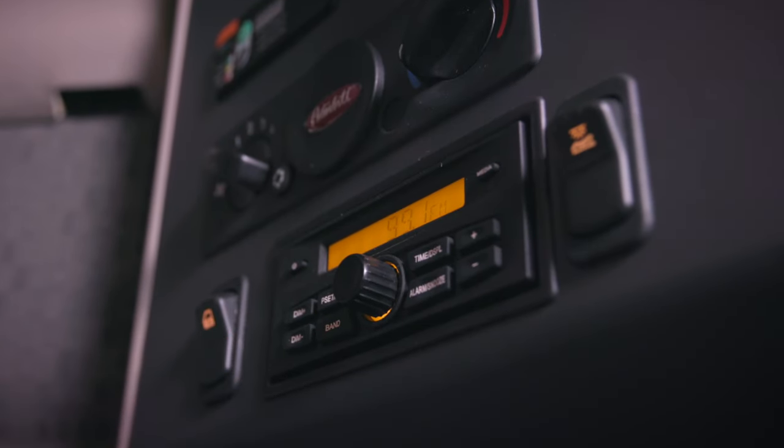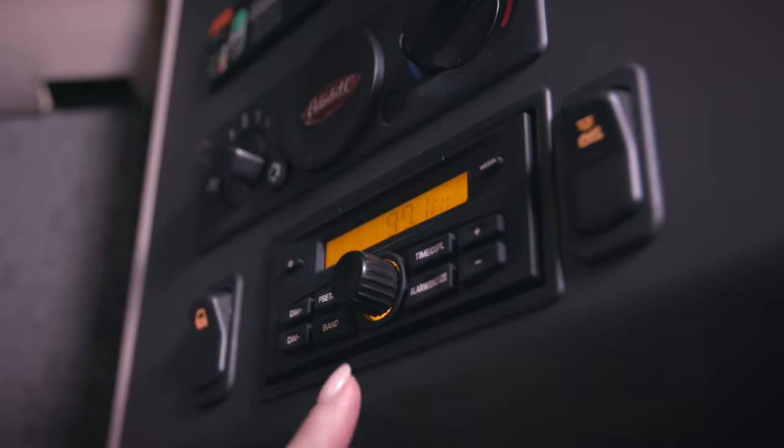You might have chosen to have sleeper audio controls for your truck. Use the buttons and dials to control your audio — it's right here in the middle of the panel.